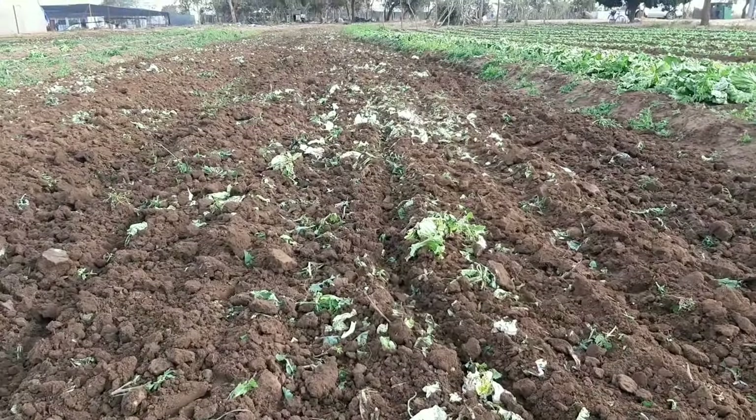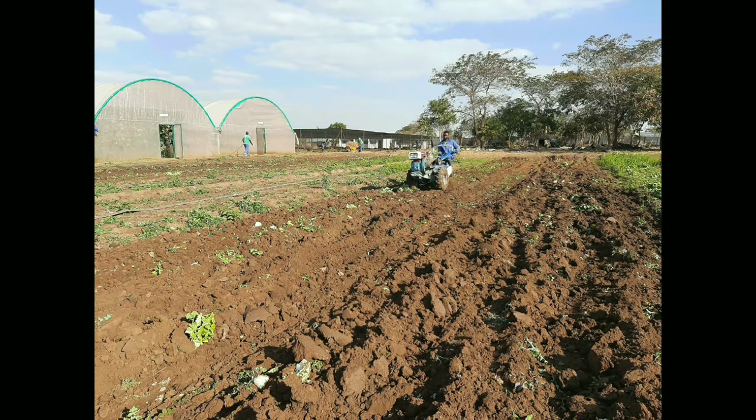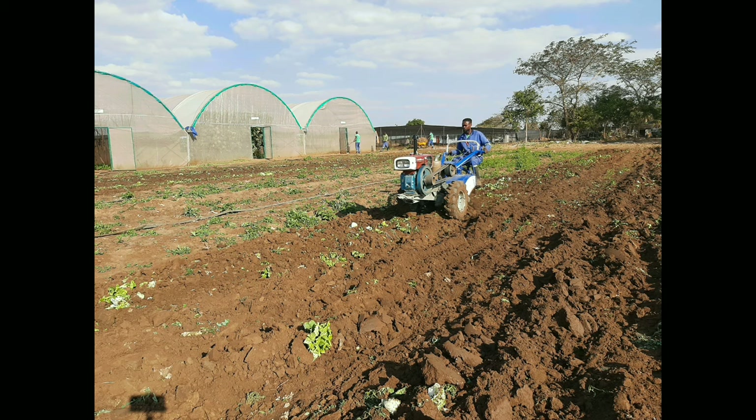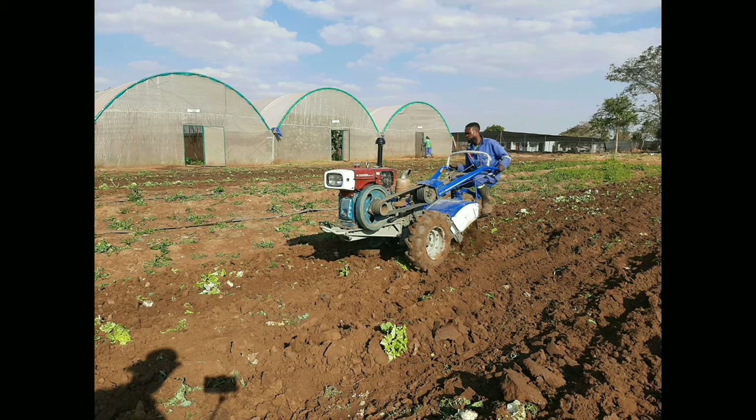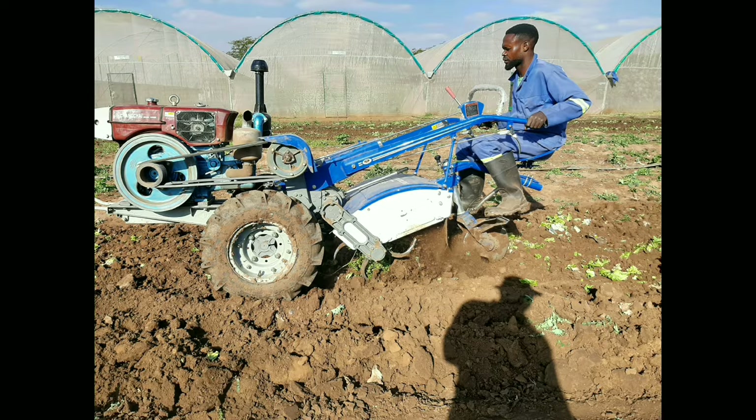By the way, we also bought a bed former which can help in making the beds. So that's the process in pictures — otherwise it's been an excellent little tool and form of mechanization on the farm.